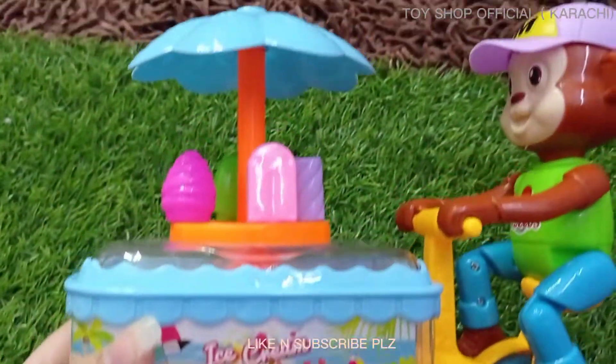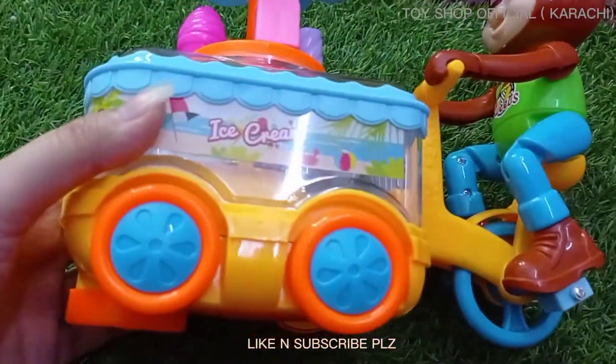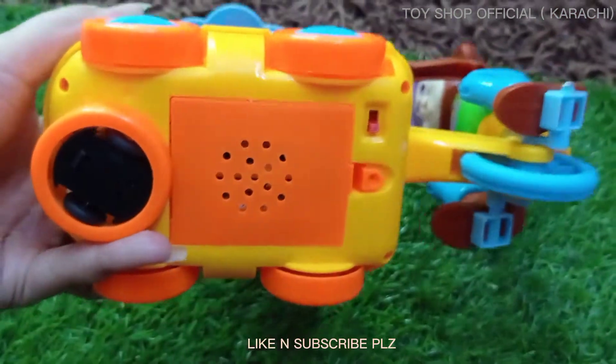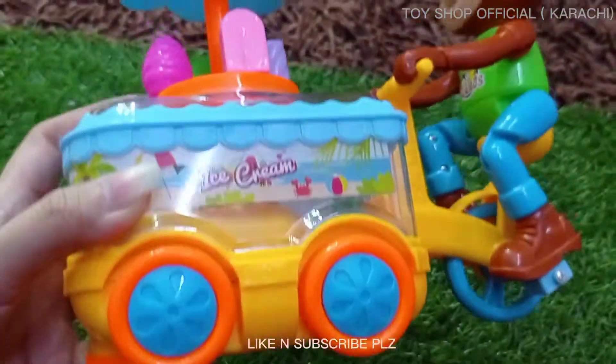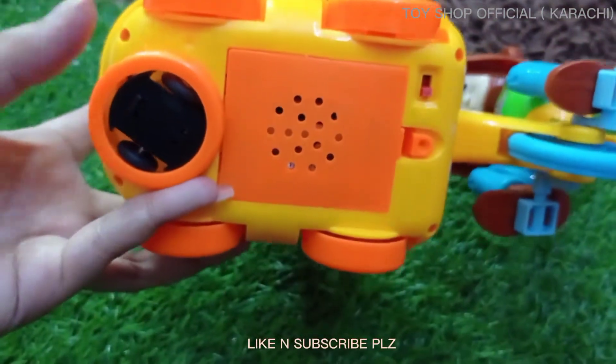Guys, the ice cream car is shown in this way. If you don't want the car to drive around — if you just want the music and the lighting — then you will not remove the cap.